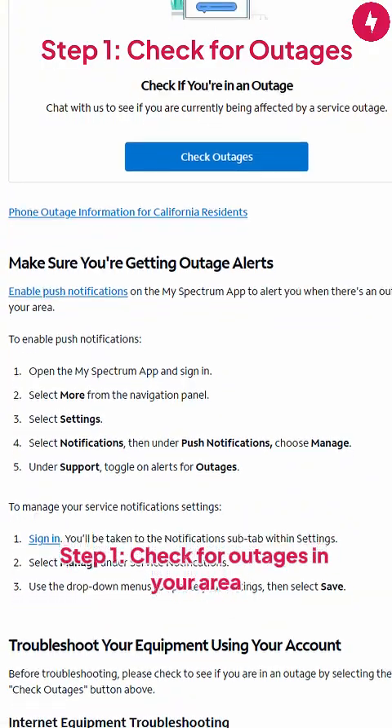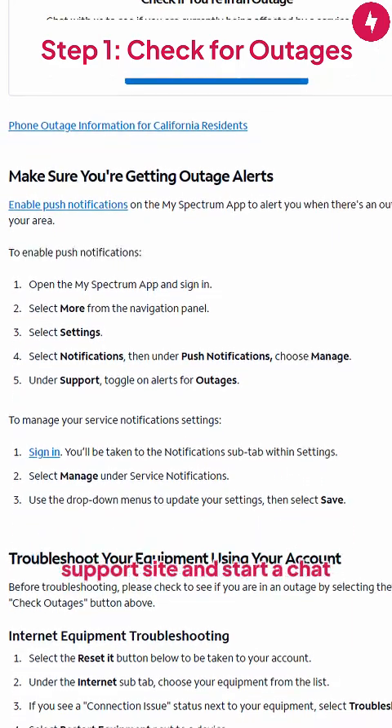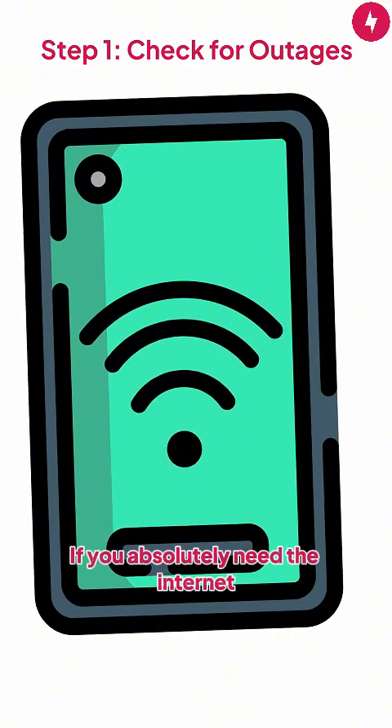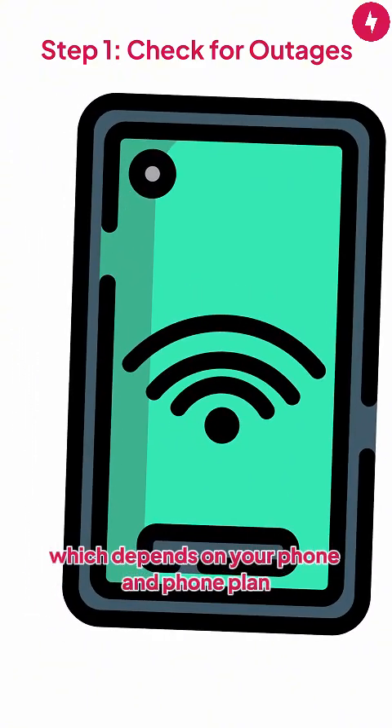Step 1: Check for outages in your area. The best way to do this is to visit Spectrum's support site and start a chat, which will prompt you to log in. You can inquire about outages in your area. If there is an outage, there's nothing to do but wait. If you absolutely need the internet, you can turn your phone into a hotspot, which depends on your phone and phone plan.